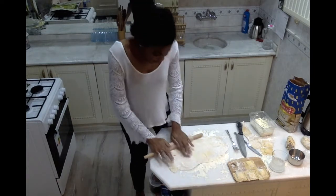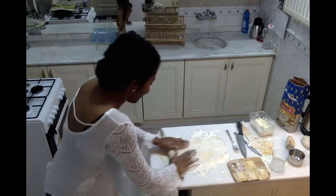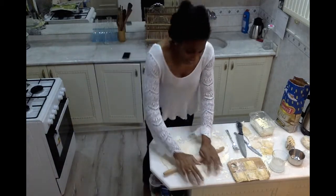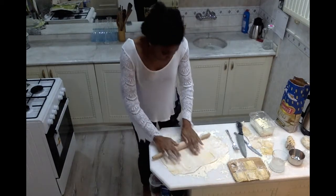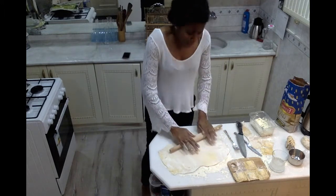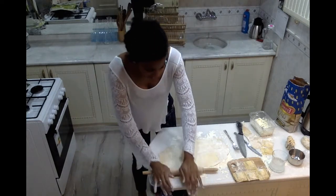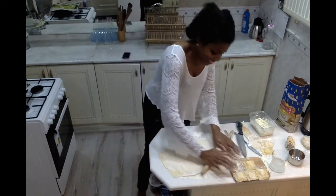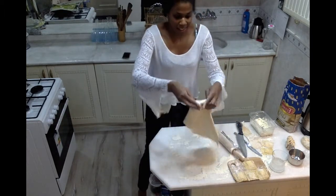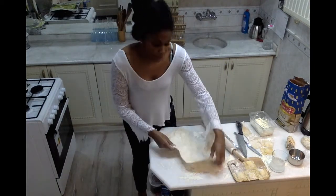Apply some pressure but also some sensitivity — I know it's an interesting combo. There's nothing like homemade fresh pasta. If you've never tried it before, you are in for a treat, because once you finish you will be amazed. It's just so light and delicious, and the texture is very different from dry store-bought pasta. So although it's taking some work, it will definitely be worth it. As you can see now, I've got a nice piece of dough to work with — this is thin enough for me.